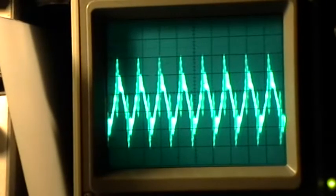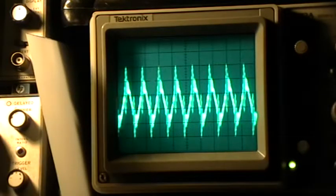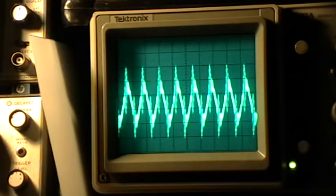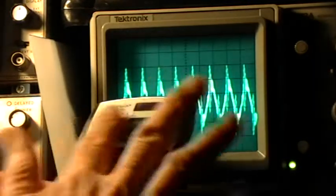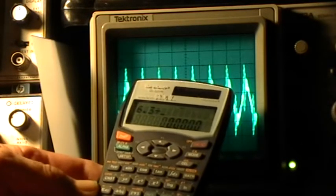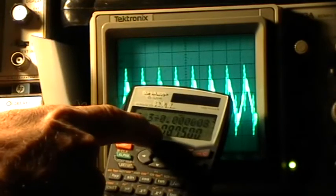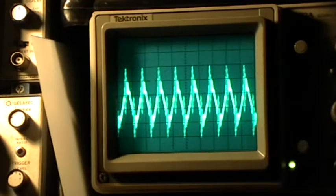So that's our electrosmog environment there. We're at one microsecond per horizontal division. I count about six point three cycles in eight microseconds. So let's do the math: six point three divided by zero point zero zero zero zero zero eight equals 787,500. So we're at about seven hundred and eighty seven kilohertz here on the electrosmog.